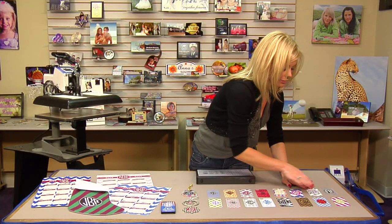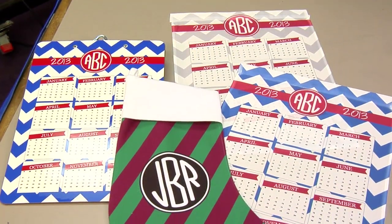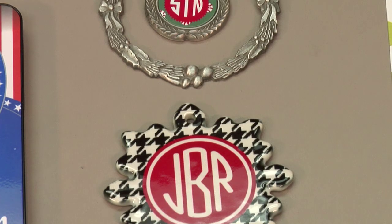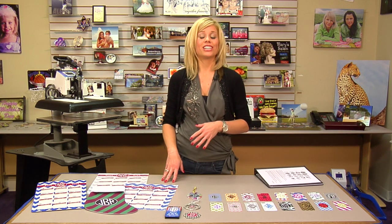We've actually brought our monogramming into many of our other products — stockings are a great idea, and Christmas ornaments are very, very popular. I brought some of those too — you can see just how nice they are, they're very personalized. Calendars, clipboards — you want to be sure to check out our website for all of our products and services.